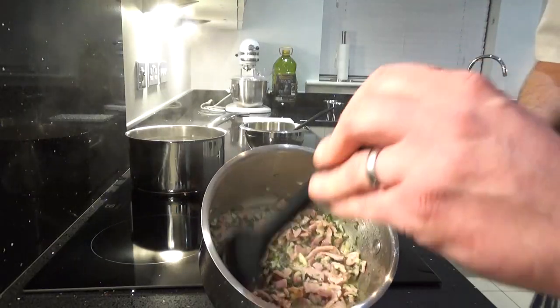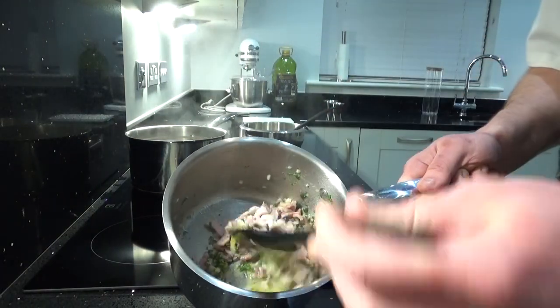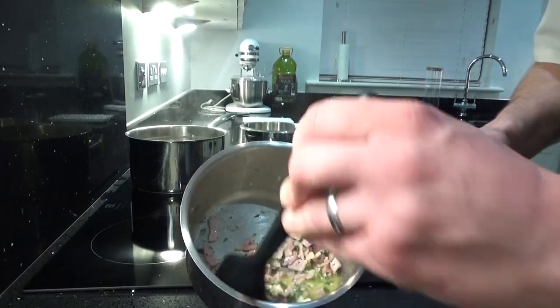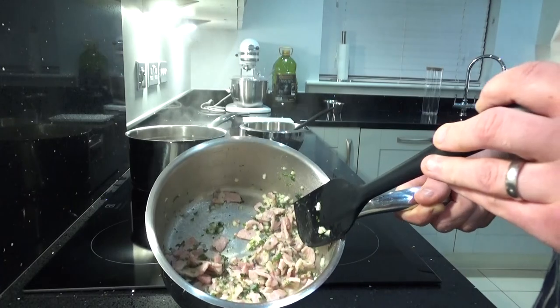So this bacon is just cooking in the olive oil. It does release a little bit of liquid — that's not a problem. You don't want this bacon to fry and go crispy, that's quite important. You want it to be cooked but you don't want crisp bacon.